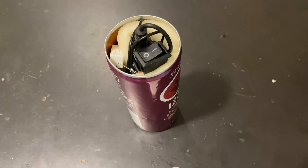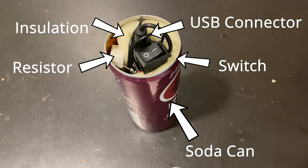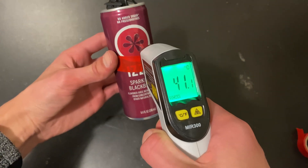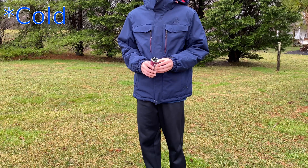This is the final hand warmer all put together. At room temperature it starts around 25 degrees Celsius and quickly reaches 40 degrees Celsius after a few minutes. And there you have it — a power-bank-powered hand warmer that I can use next time I go outside in the cold.